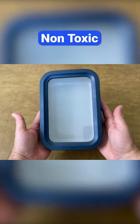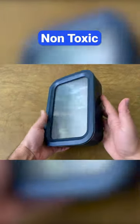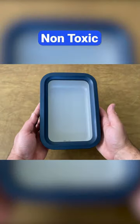Here's what I like and don't like about the Carraway food storage set, starting with the good stuff. This set is 100% non-toxic. It doesn't contain heavy metals, PFOA, lead, or any other potentially harmful materials.